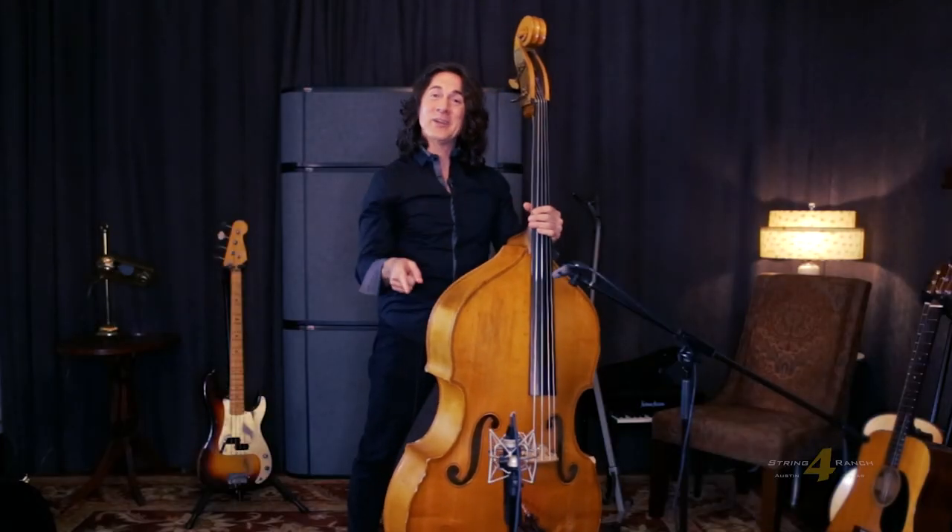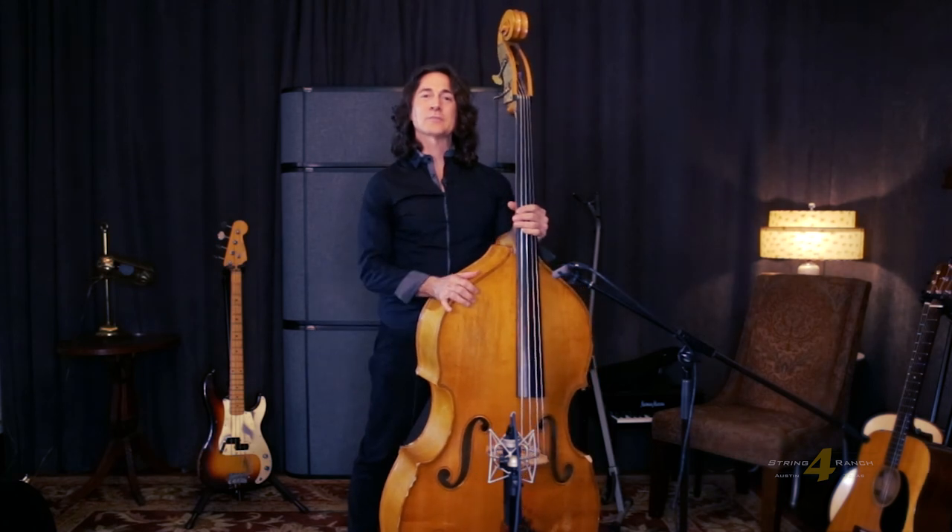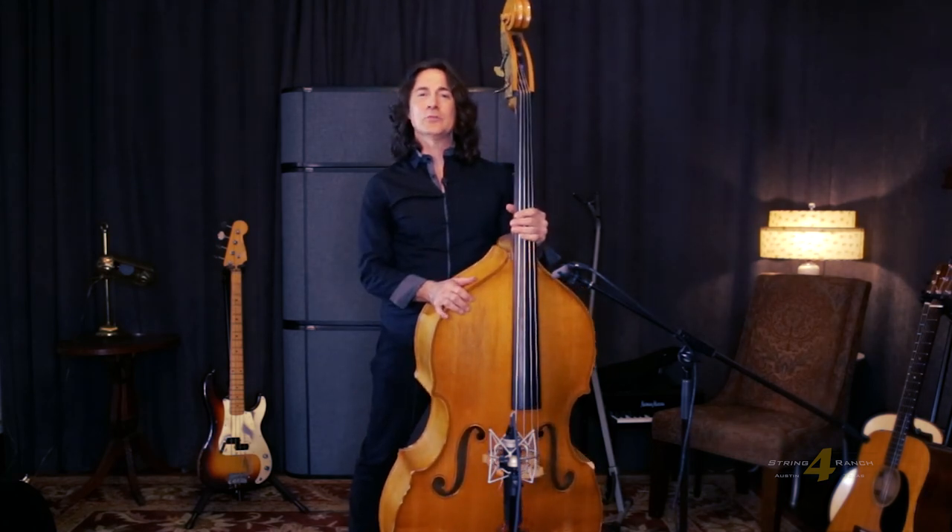I'm Chris Alcaraz. If you like this video and want to see some more, just sign up for Four String Ranch. Subscribe — you know you want to.